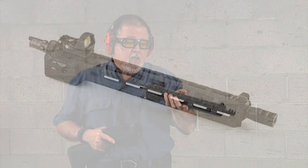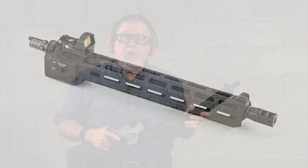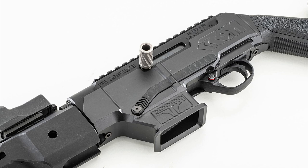Then we changed that for the Midwest Industries 15-inch handguard, and we did a video with it using the original stock assembly on this chassis. So now we put the CROM — Conditioned Red Ordinance Manufacturing — this is an aluminum chassis. The cool thing about this chassis is, of course, it's heavier, and you can use any stock you want as long as it fits a Mossberg shotgun.